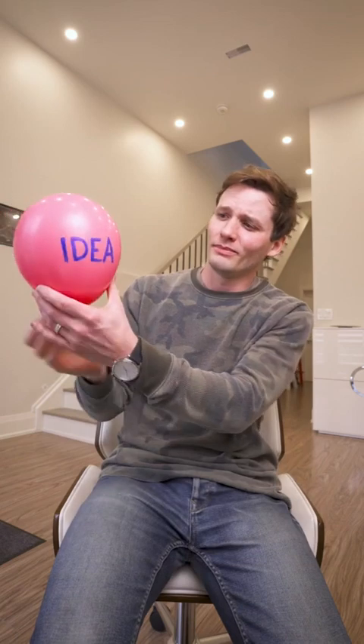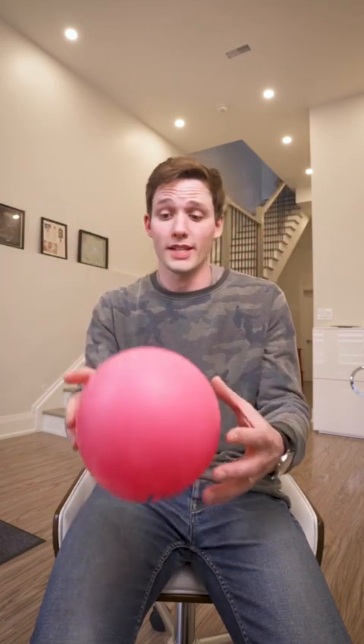A lot of people ask me where I get my video ideas from, and the truth is I just reach into here and pull out an idea. This one says 'turn into a plant.'